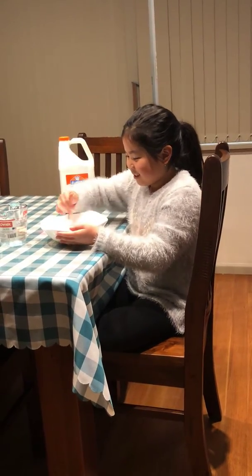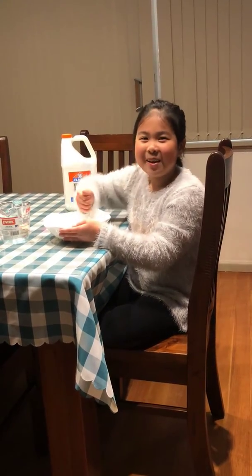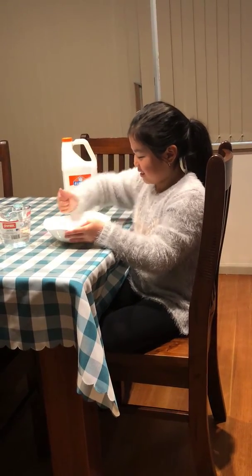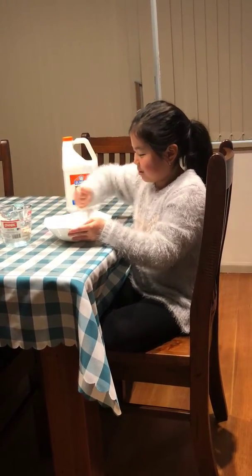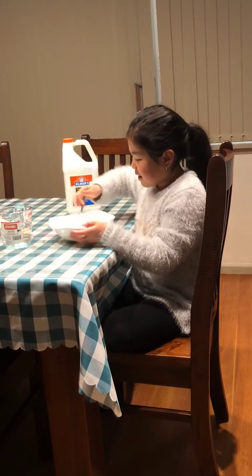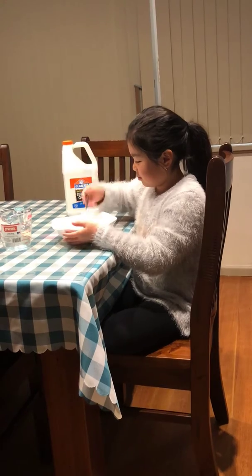Also, if you're under the age of 18, get parental supervision, because you don't want to hurt yourself when making the borax mixture — borax can burn your hand really badly.